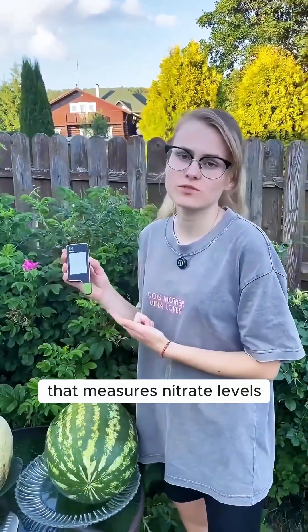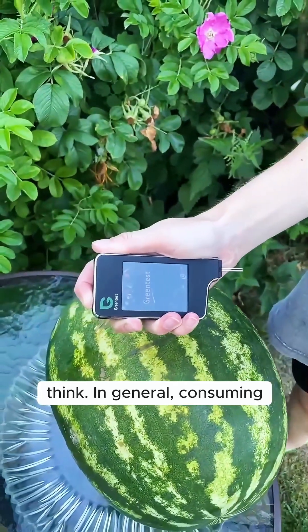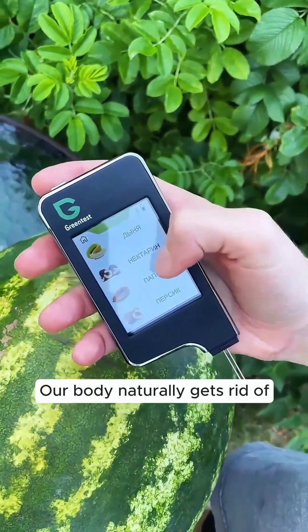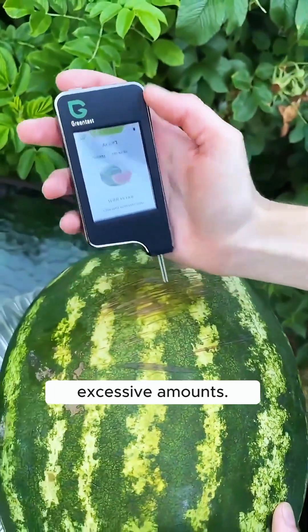Today, anyone can easily buy a simple device that measures nitrate levels in food. Nitrates aren't as dangerous as people think. In general, consuming small amounts of foods containing nitrates is considered safe and shouldn't cause harm. Our body naturally gets rid of them, but consuming too much can be dangerous and harmful to your health if taken in excessive amounts.